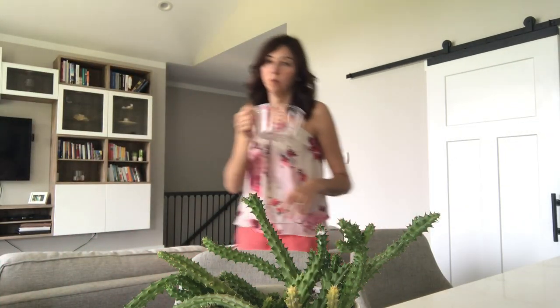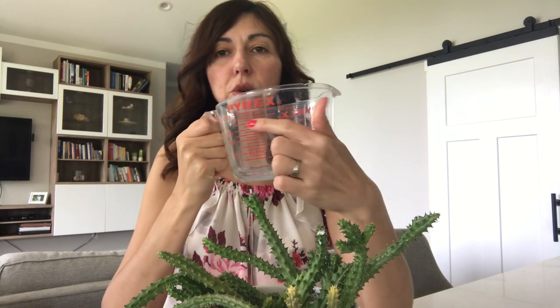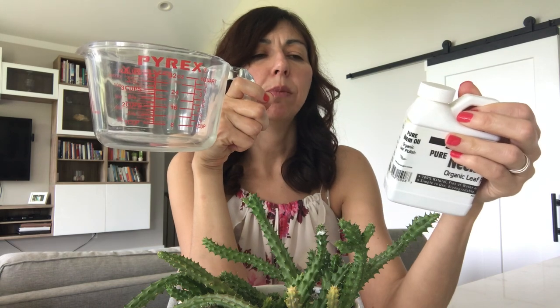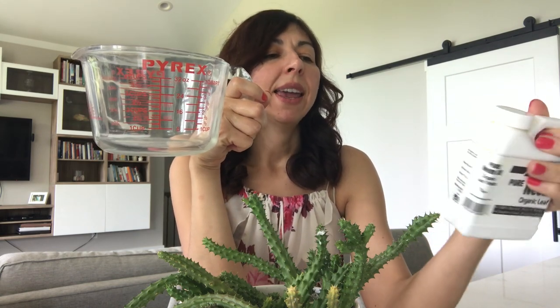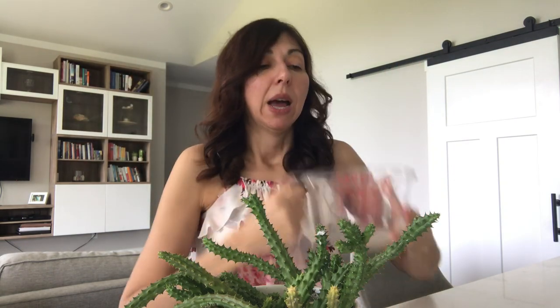For one quart of spray, use a cooking measuring cup. Fill it with one quart of warm water, then add one and a half teaspoons of neem oil — last time I made it stronger at about two teaspoons. Then add half a teaspoon of mild dish liquid; I use Dawn detergent. Shake or mix it well.